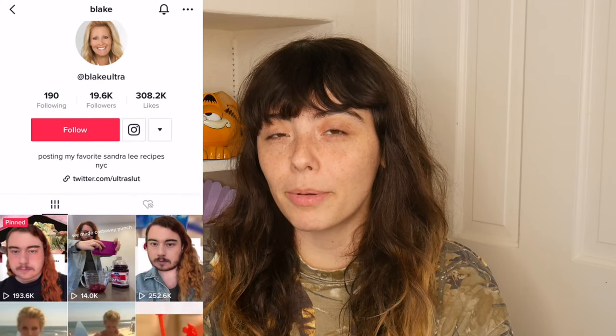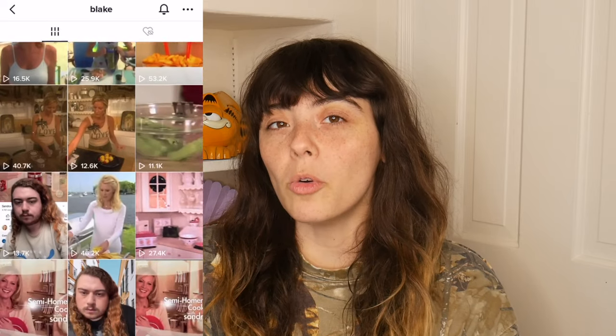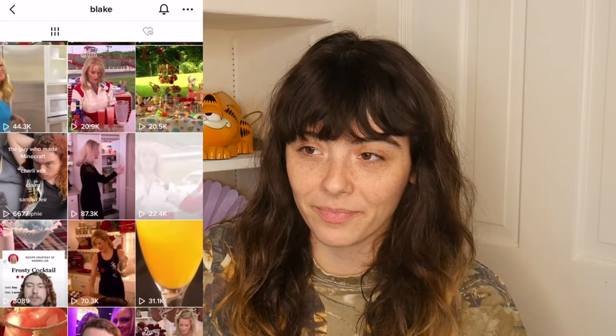The other day I was scrolling on TikTok and I stumbled upon this account that reposts clips from this old cooking show called Sandra Lee Semi Homemade. I don't want to give too much away except this show truly blew me away. I'm in love with it. This show is psychotic, maybe partially cursed vibes.